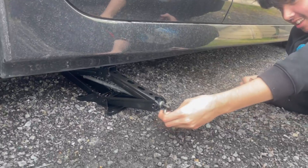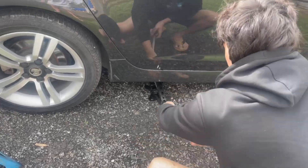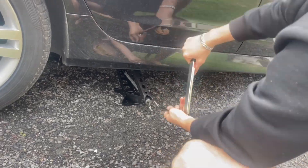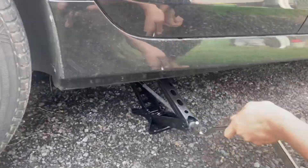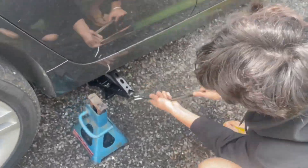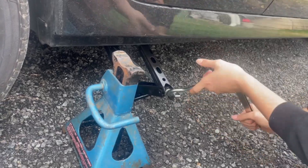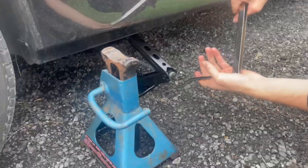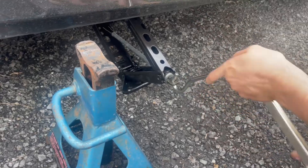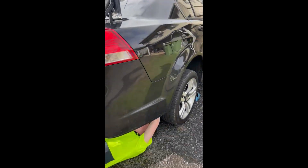If you can work out how to jack it — yeah, you gotta jack up your car. Beautiful day to do a muffler delete.